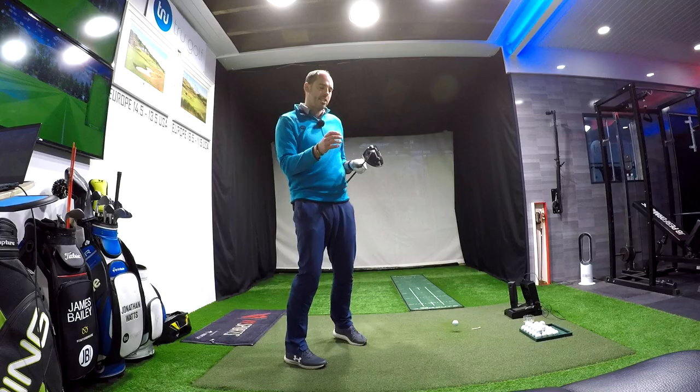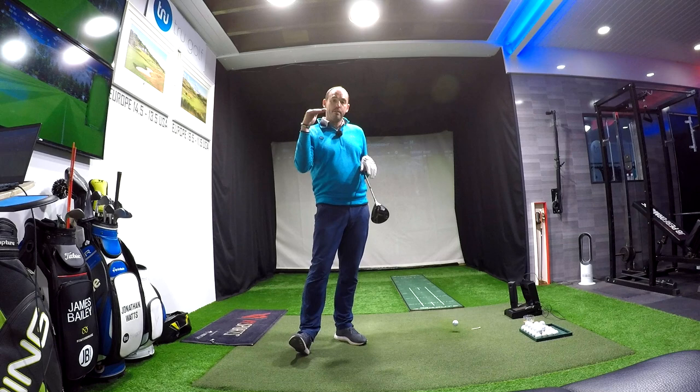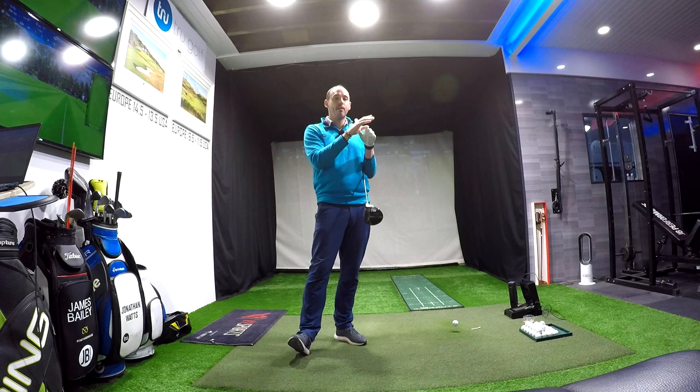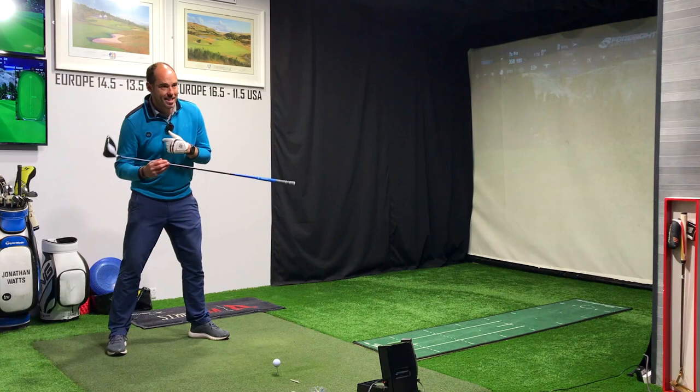They did robotic testing and I think it was at about 85 miles an hour club head speed. They hit four degrees down, zero, and four degrees up, and it made 40 yards of carry distance from the four degrees down to four degrees up. So an eight-degree difference in angle of attack produced 40 yards — it's massive. If we can start to create that upward angle of attack, that tilt on the shoulders is certainly going to help.